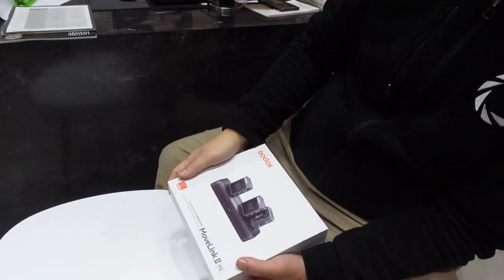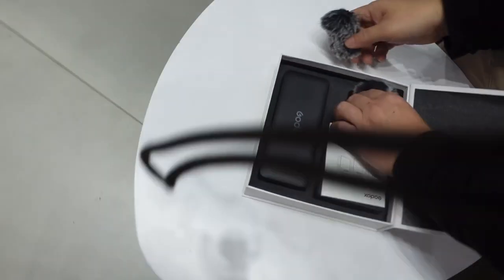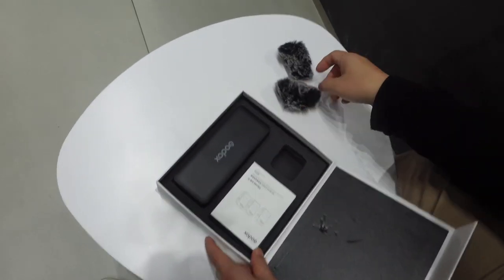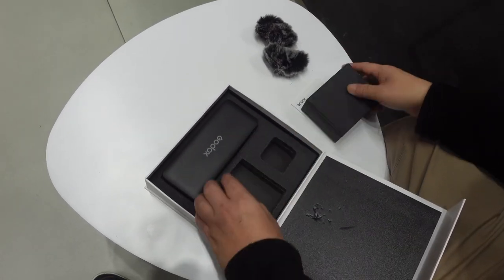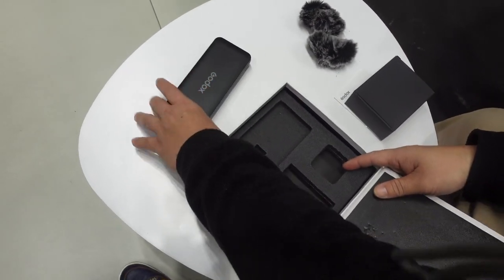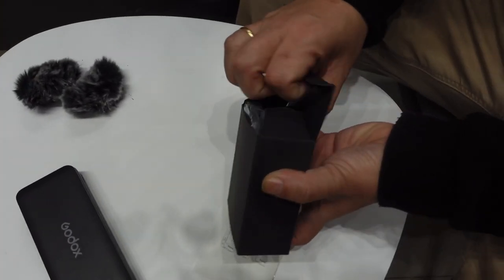Okay, let's unbox. So this is the windshield or dead cat, the manual, accessories, and the hard case with the microphone. First, let's check the accessories.